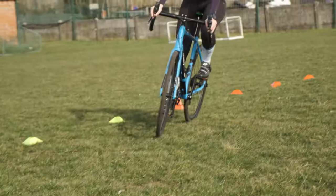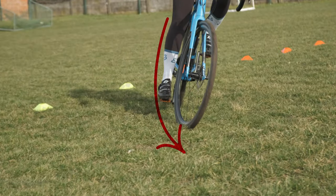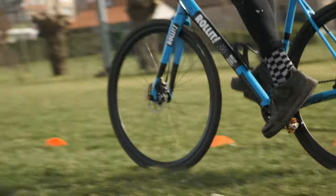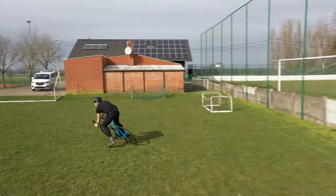Our weight on the outside pedal forces the bike to follow the corner instead of breaking out of it. It's almost like standing on your pedal, but keep contact with your saddle to be more stable.